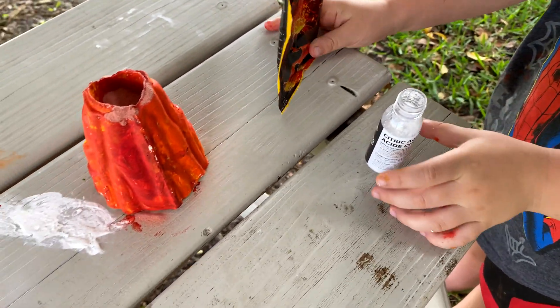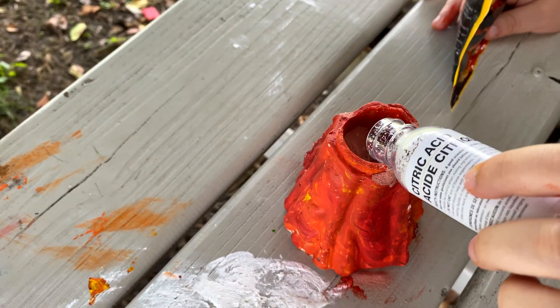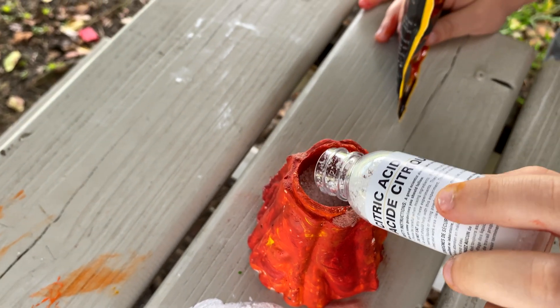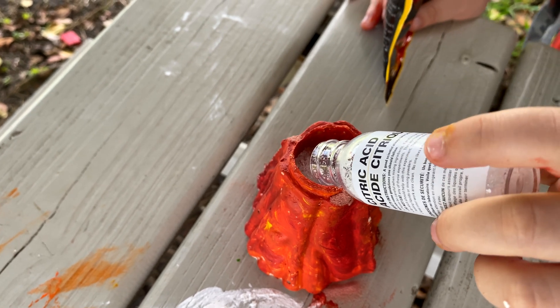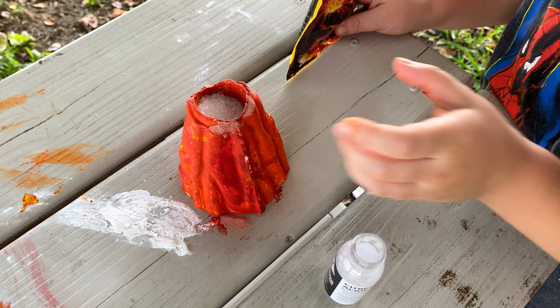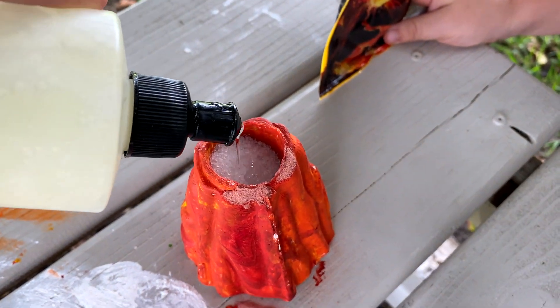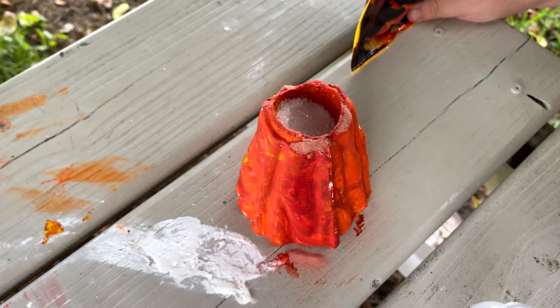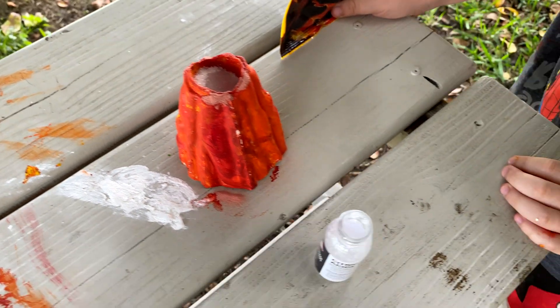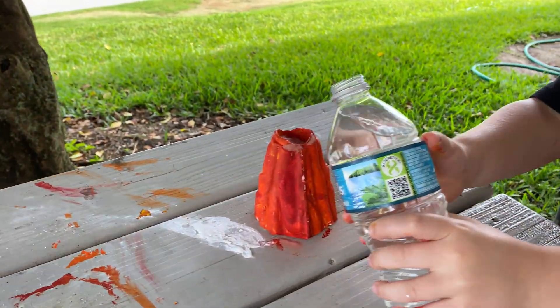Okay, put some citric acid in there, bud. That should be good. All right, let's put a touch of dish soap, and then we gotta put water in. Next is the fun stage — yay! Okay, go ahead Sam Tosh.